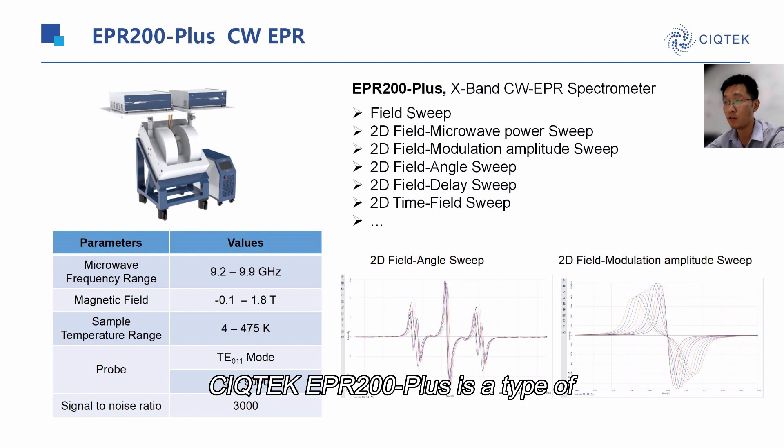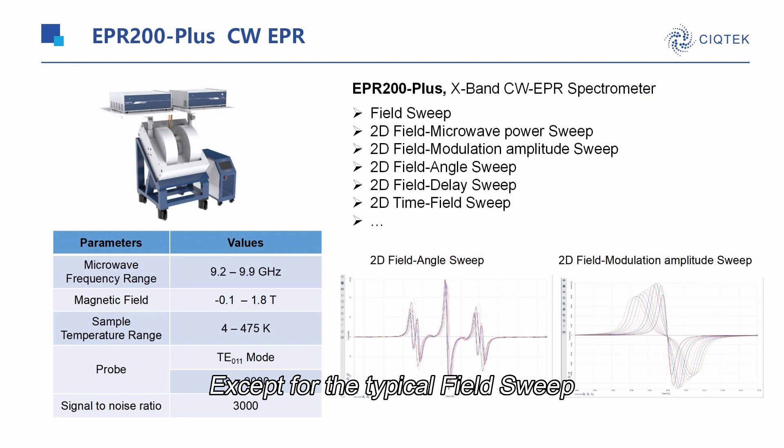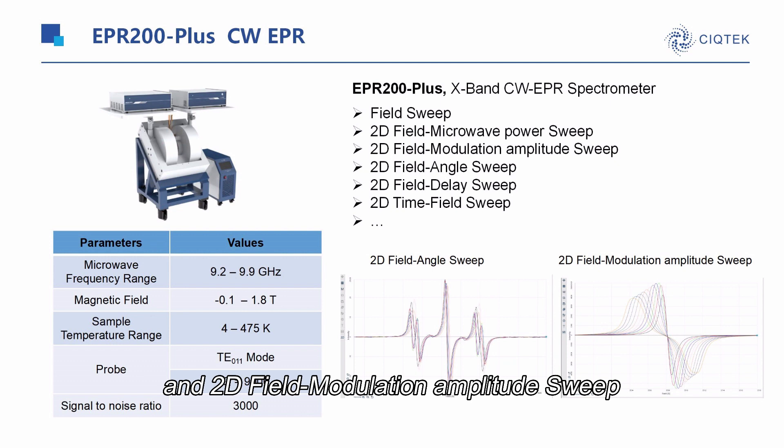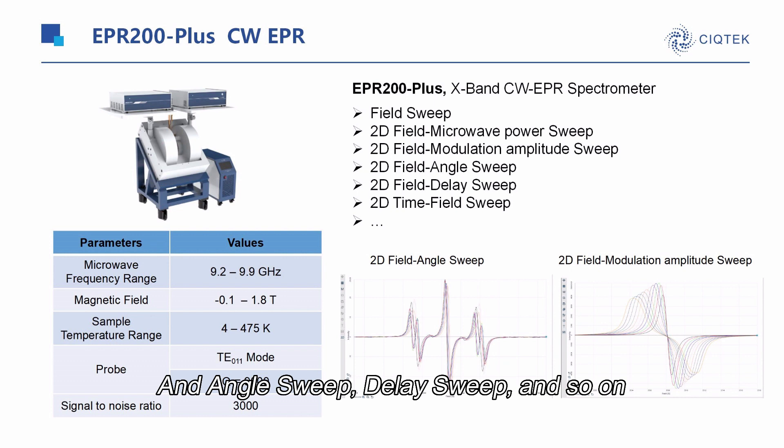EPR-200 is the type for simulation. Except for the typical field sweep, you can also carry out the 2D field microwave power sweep, and 2D field modulation amplitude sweep, and the angle sweep, delay sweep, and the field sweep and so on.